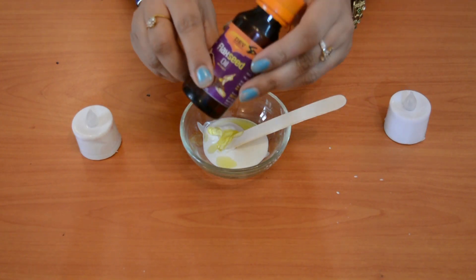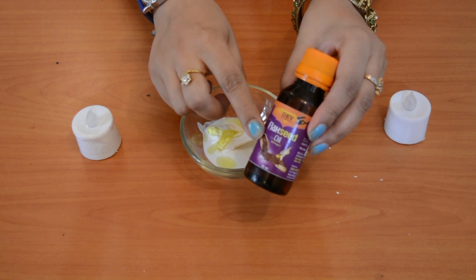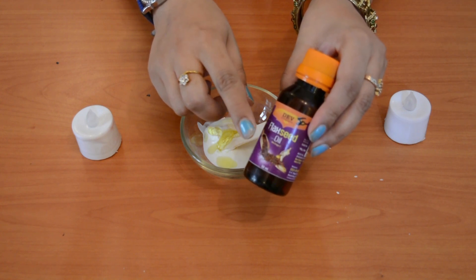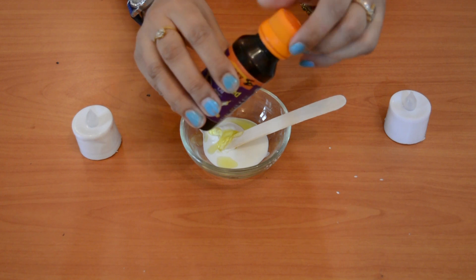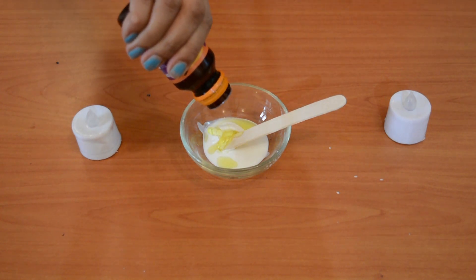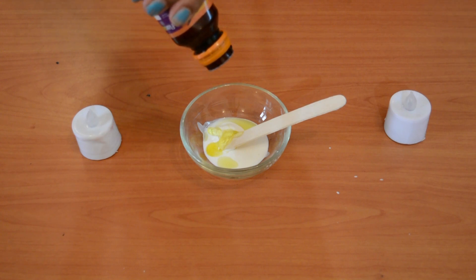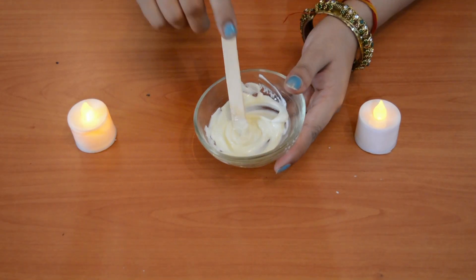This is a very important ingredient — Flaxseed Oil. If you don't get this oil, you can skip it. But if you can get it, please add it. It is very good to repair your skin. If your skin is dry or you are concerned about the aging process, flaxseed oil is very beneficial.